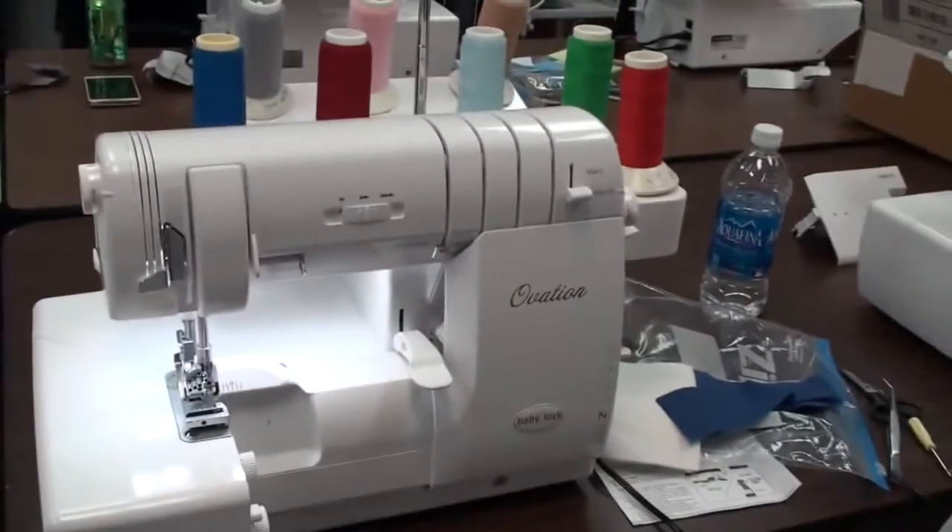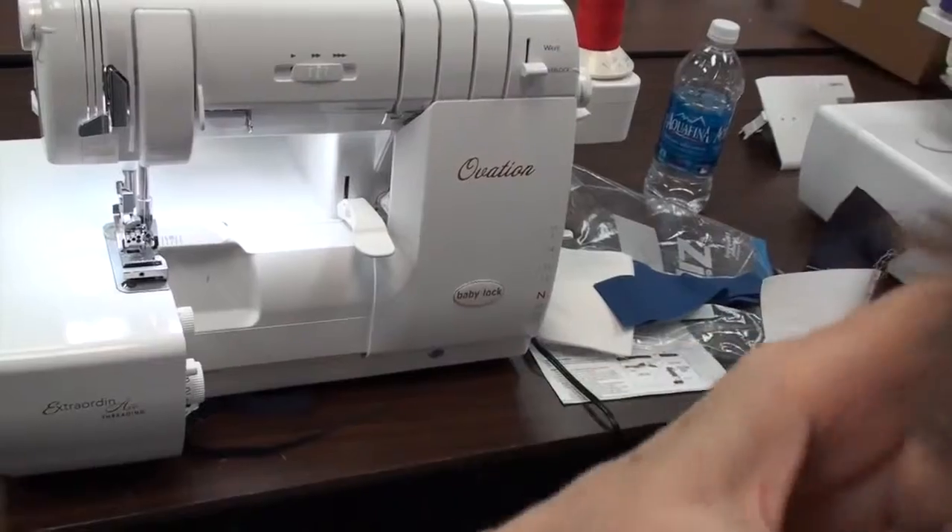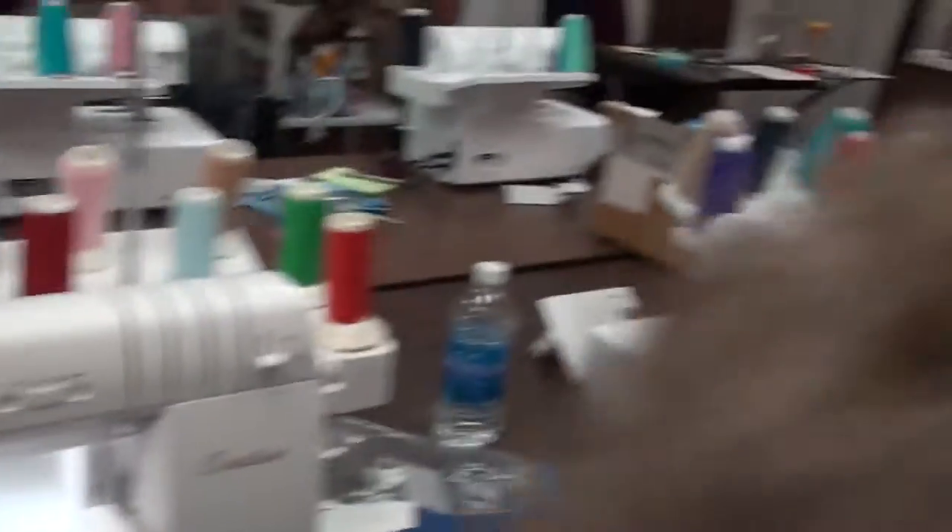That would be great for ruffles on dish towels and things like that, that you really... Yes, it would be. Like a production length type thing — put a rolled hem on the one side. That's right. It would be great. Absolutely.